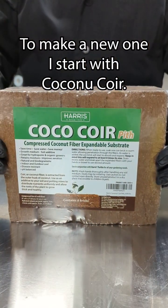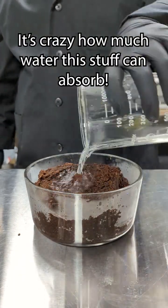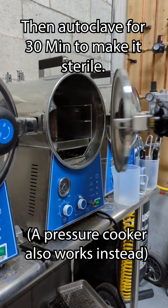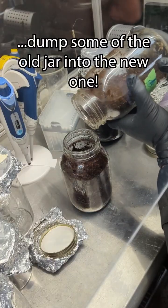To make a new one, I start with coconut coir. It's always wild to see how much water this stuff can absorb, but it shouldn't be too damp. The jar is then filled and topped with a filter paper, lid, and foil, then this gets autoclaved for half an hour to make it sterile. When it's cool, I just dump some of the old jar into the new one.